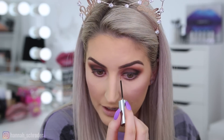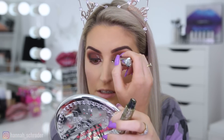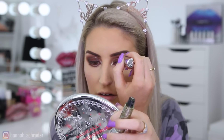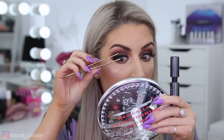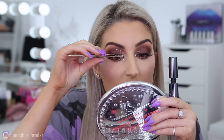Now I'm going to take the Urban Decay Heavy Metal liner in Midnight Cowboy — a gold glitter — and put that on my inner corner, bringing it up higher and around. This look took a bit of improvising, so I'm trying something a little different. I kind of like it! Then I'm popping some mascara on upper and lower lashes using the Urban Decay Perversion mascara. It has a fairly chunky wand. Since my lashes naturally point down, while the mascara is still wet I use my lash tweezers to squeeze my real lashes onto the falsies.